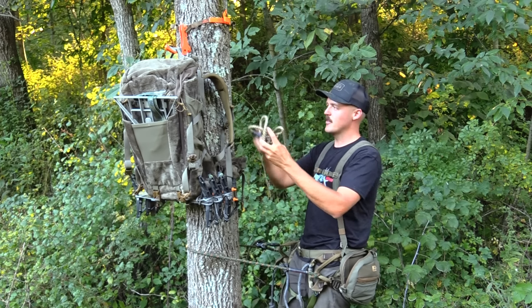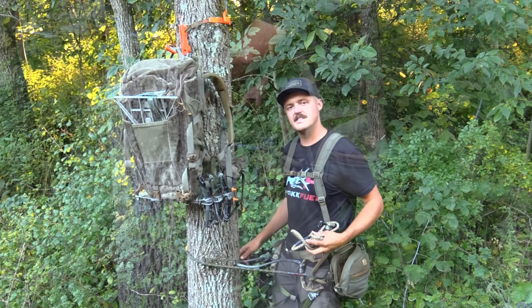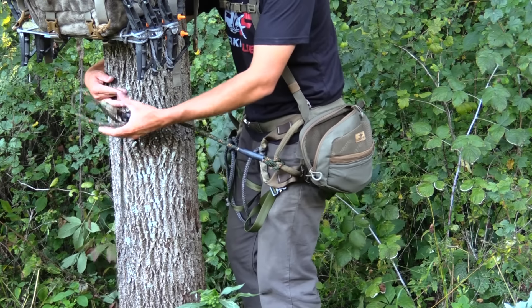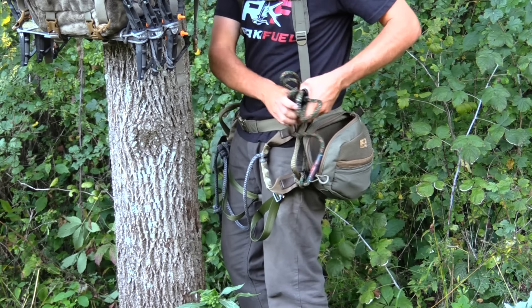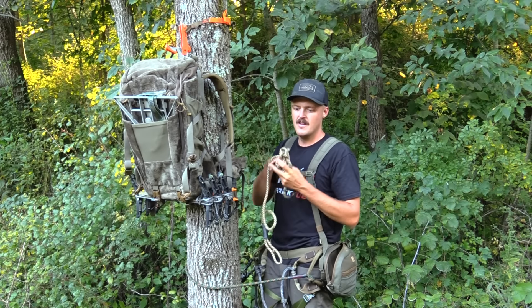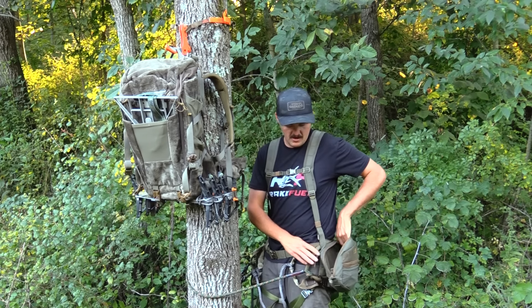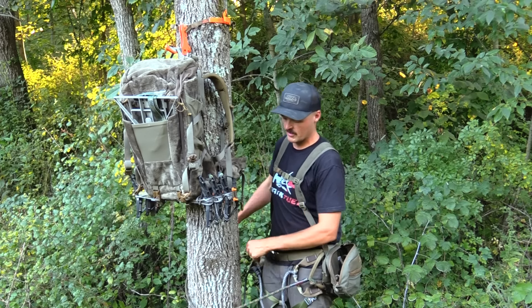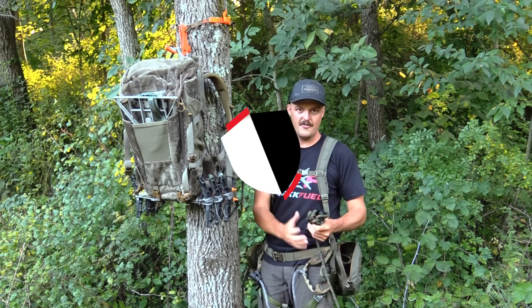Once I'm at the top of the tree, I wrap my tether around the tree, get safely attached to my bridge, then disconnect my linesman belt and put it back in the pouch. At the end of the hunt, linesman belt goes back around the tree, I disconnect from the tether, and the tether goes into the pouch first. Every single hunt I keep this organized system so I can get up the tree safely, quietly, and efficiently.